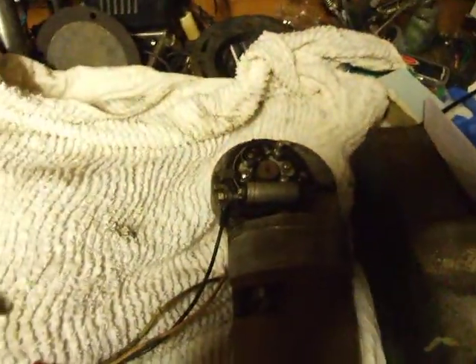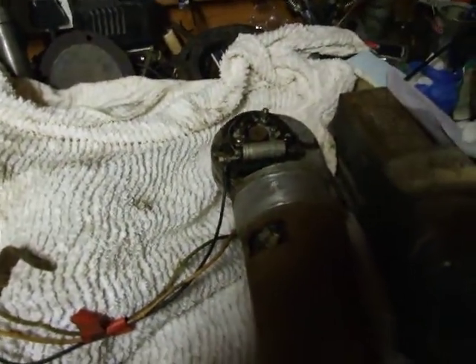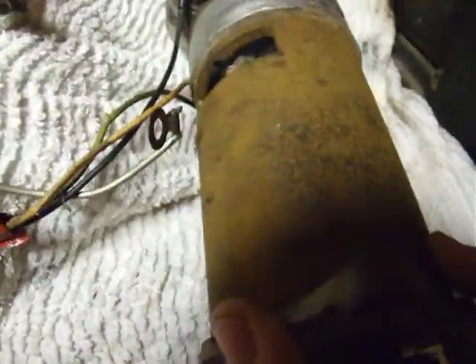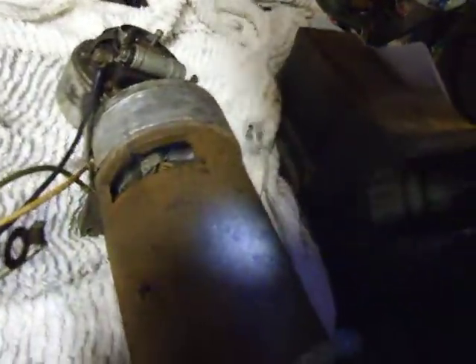Can anybody help me out and enlighten me? I've never seen anything like it in my life. I don't know what voltage it is; I can't read the writing on it easily. There it is — it's not easy to read, it's so pitted. It does say Lucas, though it's not easy to see.